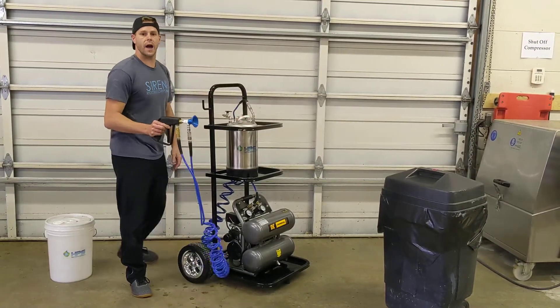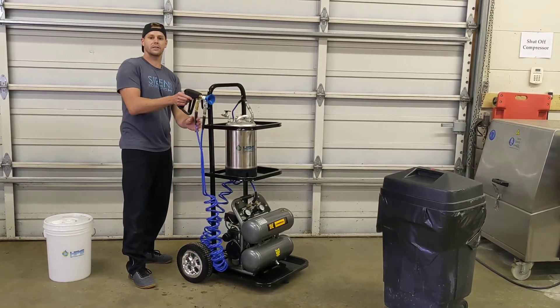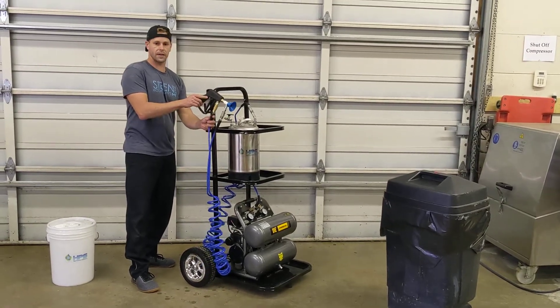Please find us today at highpressuresolutions.ca and we'd be happy to answer all your questions. Thank you.